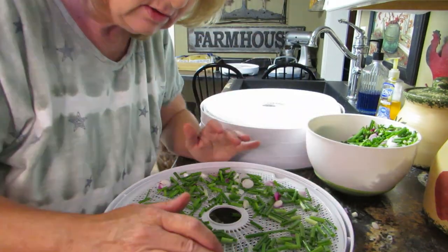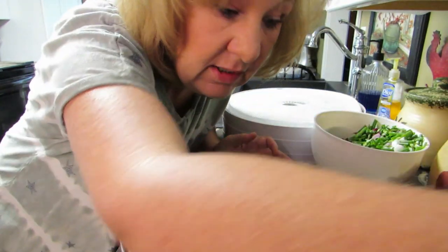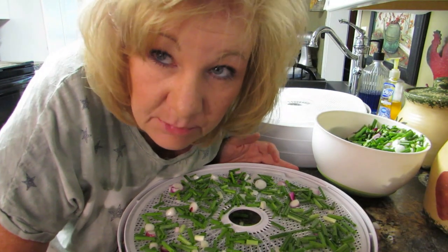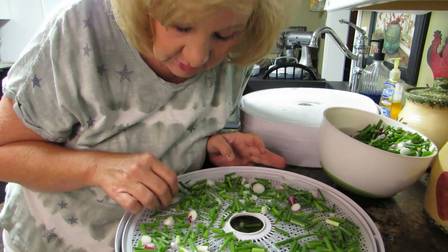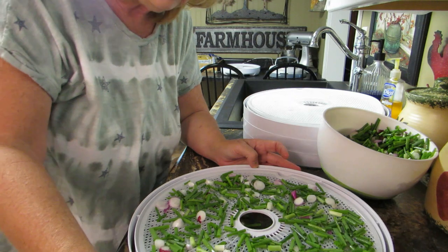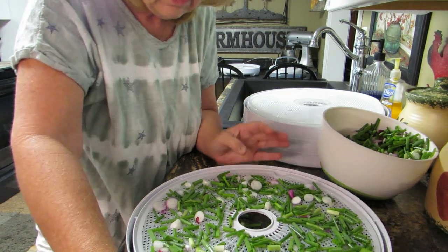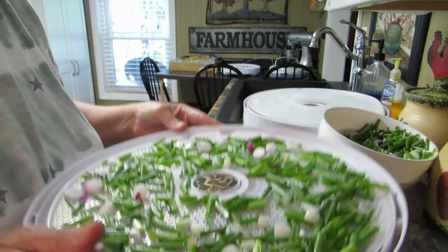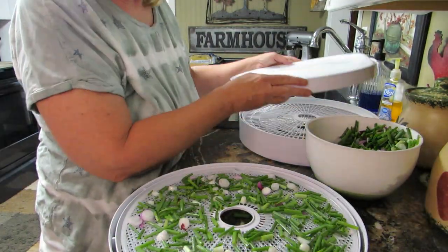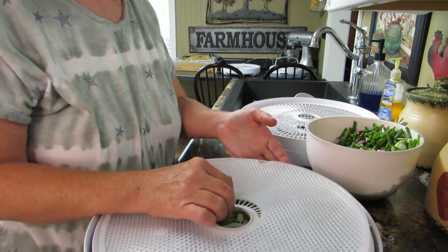Holy bejesus - if I do this in the house my husband's gonna... this is going to be as bad as the bananas. By the way, he let me buy bananas again! Look for a banana redemption video coming your way after the wedding. Don't have time to do that now. Some of the onions are on top of each other and they're just going to have to be that way because I refuse to pick them all apart.